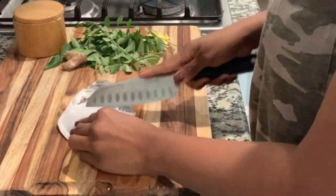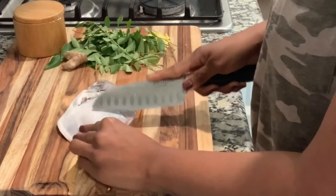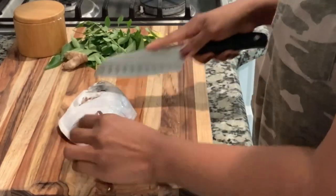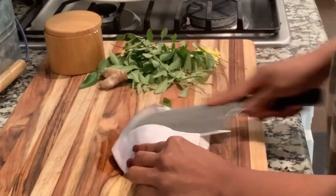This is White Pompfret. I am going to cut it. I am going to cut it very deep because I am going to go into the marination.